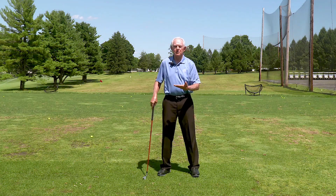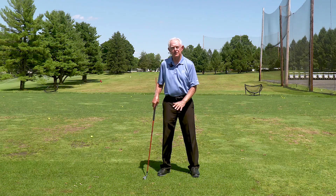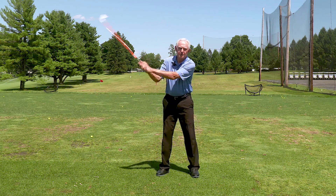We can use our breathing and our mind to lower our center of gravity and really feel more connected to the ground. You want to be connected to the ground because you want to make your swing start from the ground up, not from the top down.